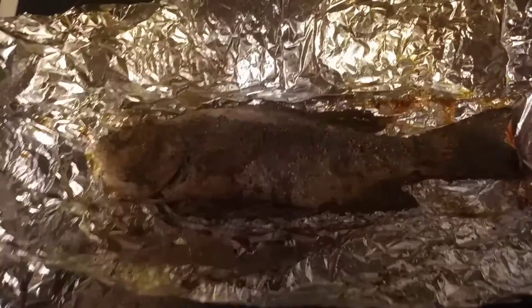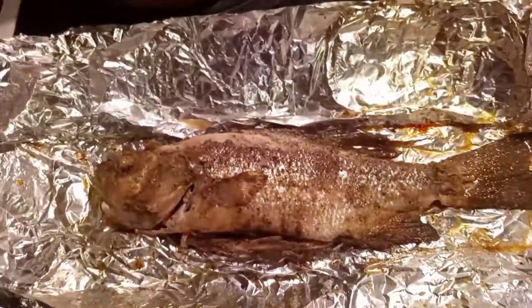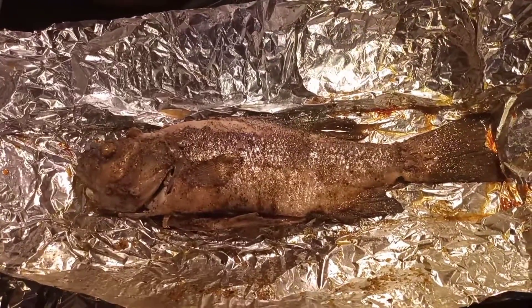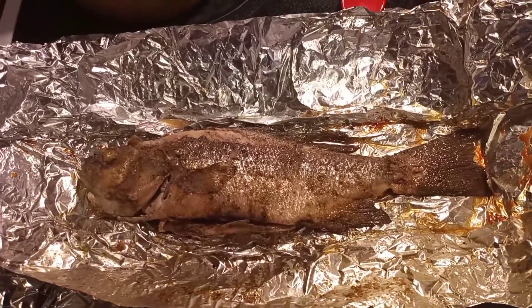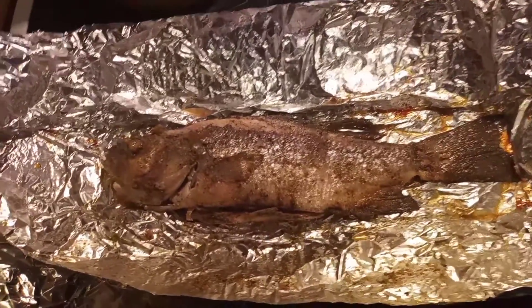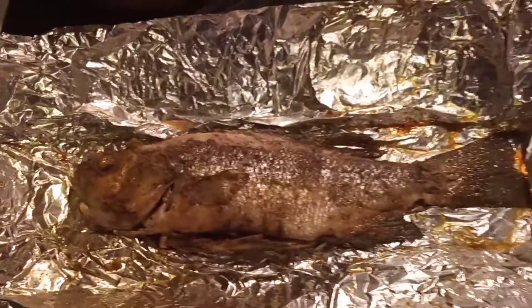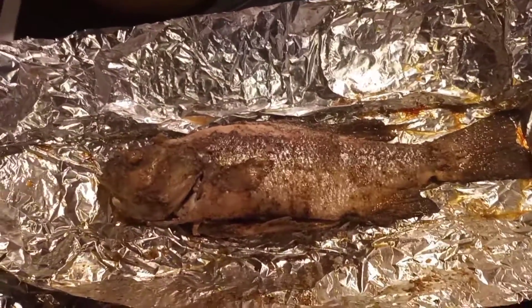Here's the baked white bass. My mom, daddy, and grandma would have killed me for leaving the head on, but I think it looks pretty cool. We're going to taste him and flake him out to see how it turns out.